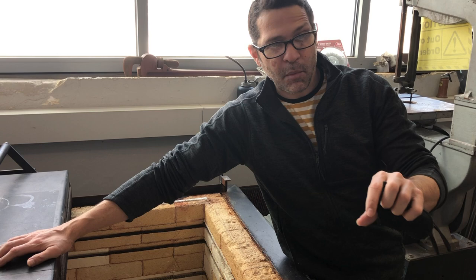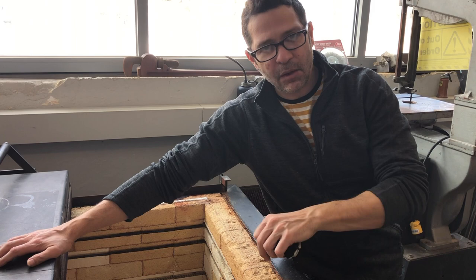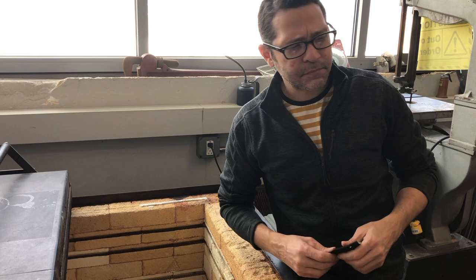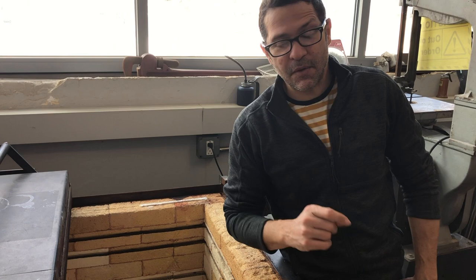Kiln casting is slightly different than hot casting, where you're taking molten glass directly from a furnace and dumping it into some sort of mold. Today we're going to be doing kiln casting where we load a mold into a kiln, put glass into that mold, close the kiln, fire it, and the glass slowly melts and fills the mold cavity. It requires a few specific things.